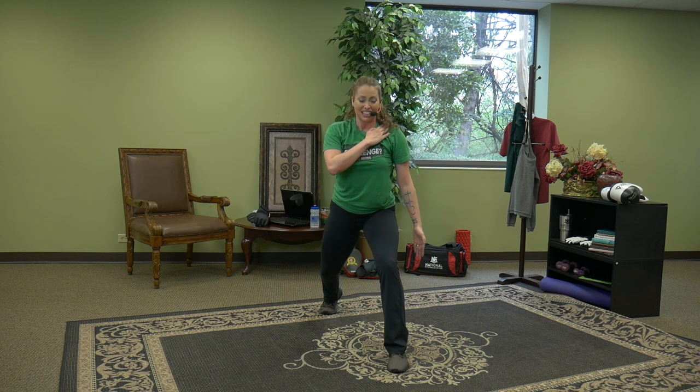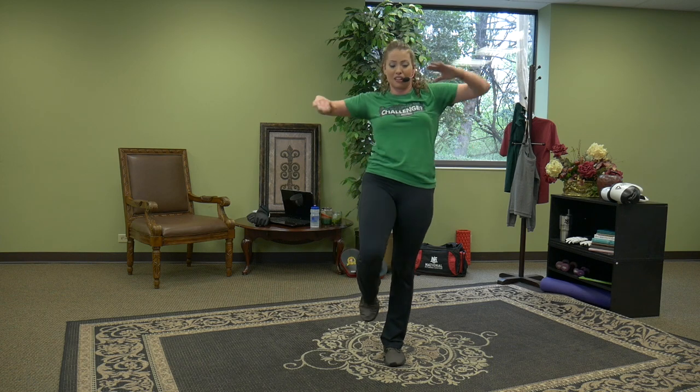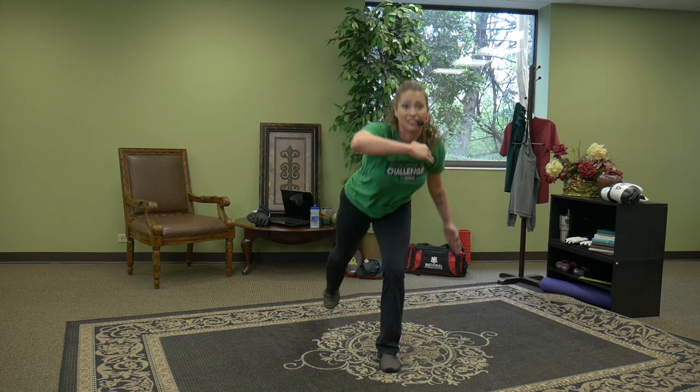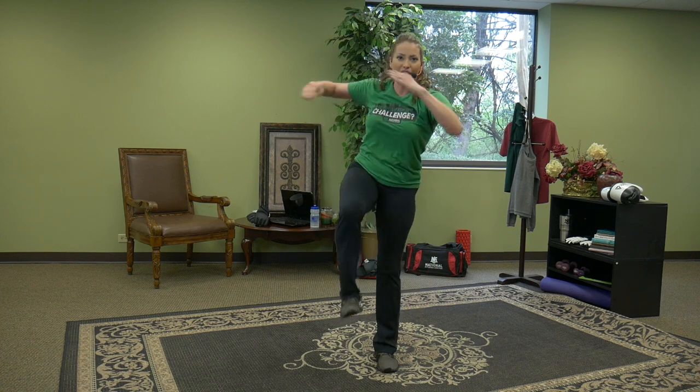Pulse lunges — right foot forward. 16, 15, 14, 13, 12, 11 — feel that in the legs. Core is tight, chest is up. Left leg slow front kick — find the balance. I know this is a challenge, but you're capable. Your body is capable of handling a few kicks and a few lunges. All you've got to do is convince your mind. Stay with it — slam it, stick it. Press the ball of the foot away from you, step back nice and long.